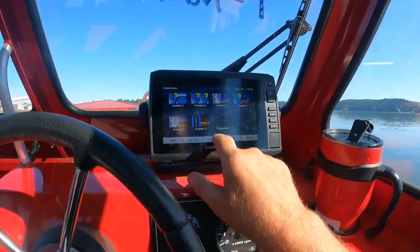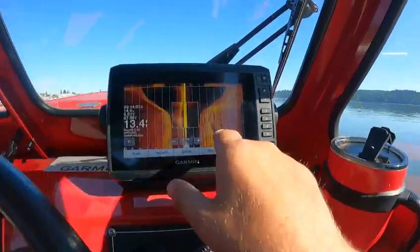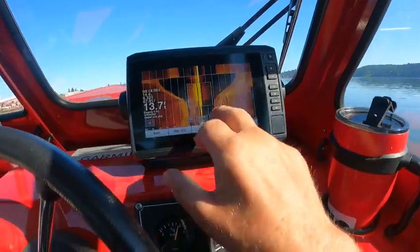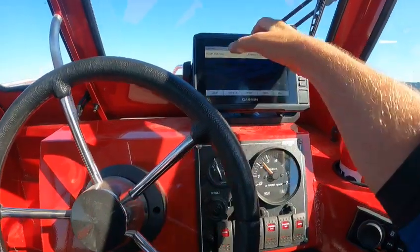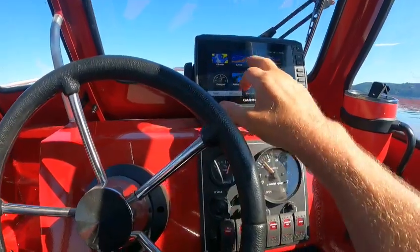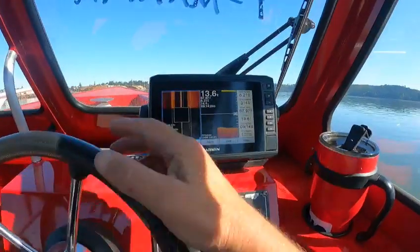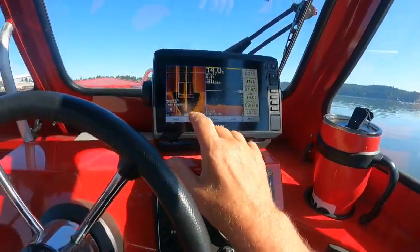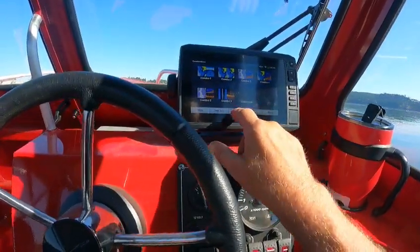Here are the Combos. Go Home, go to Sonar, go to SideVü — look at that! You can see what looks like a log or something down underneath the sand. These actually pick up really well. At 455 chirp I can go to 1120 or 1155 in shallow water — it really works well. You can set up combos however you want — side view, for example. These are so much better than a lot of others. I like these; I have a magnifier on there too.